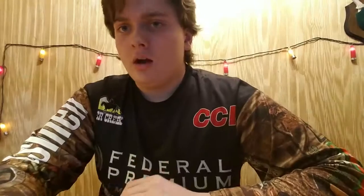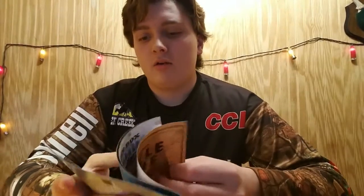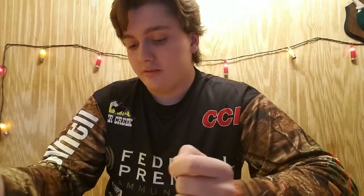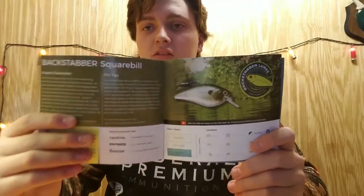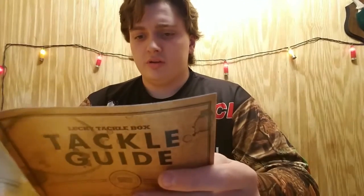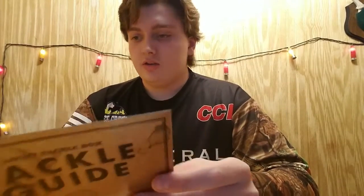We got flow again boys! Alright guys, opening this box I saw a few new things. This is the tackle guide, and so they used to have a little card showing what's inside of it, but now they have a little pamphlet about everything that deals with the lures inside. Honestly a lot better than just having that little card, but I hope it still shows the prices on it though.